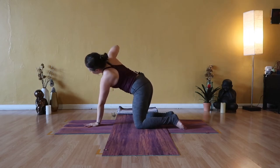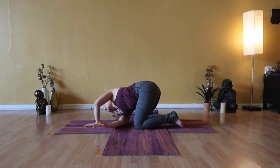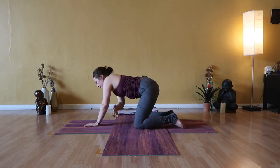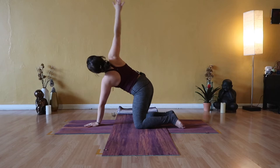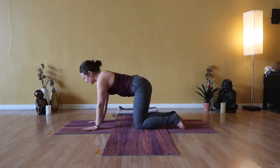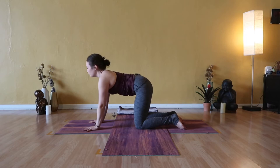I'll count you down for three. Get even slower than you already are. Four — two — and one. Tabletop is where we meet. Release your right hand back down to the mat. Between sides: inhale cow pose, drop your belly, lift your heart. Exhale, cat pose.